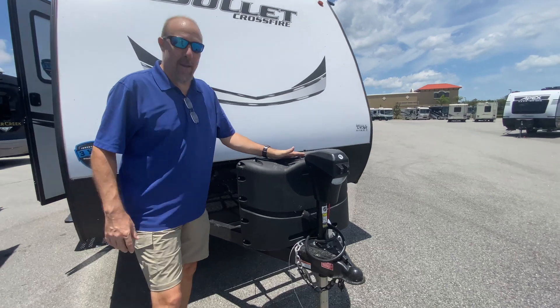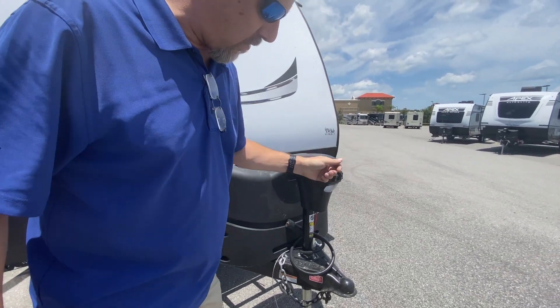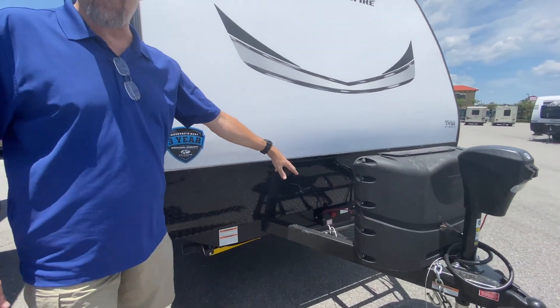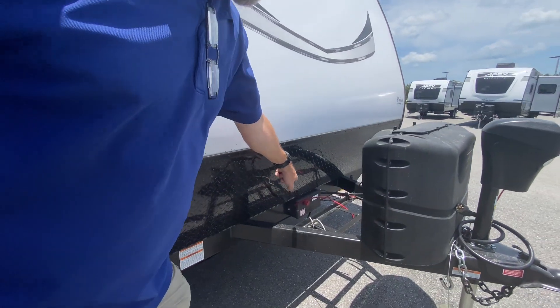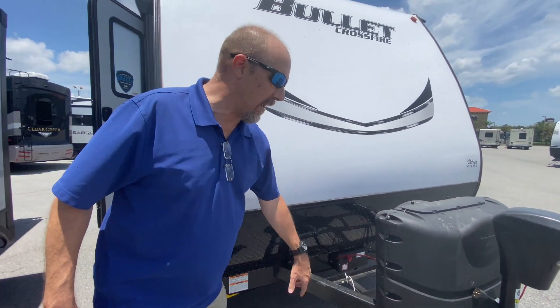You've got two 20-pound propane tanks ready to go. Electric jack, which is awesome — you just hit the button and it comes right off the truck. It is set up for two batteries and there is a battery disconnect right there, so you just turn that and it cuts all the power to the batteries if you're putting it in storage.